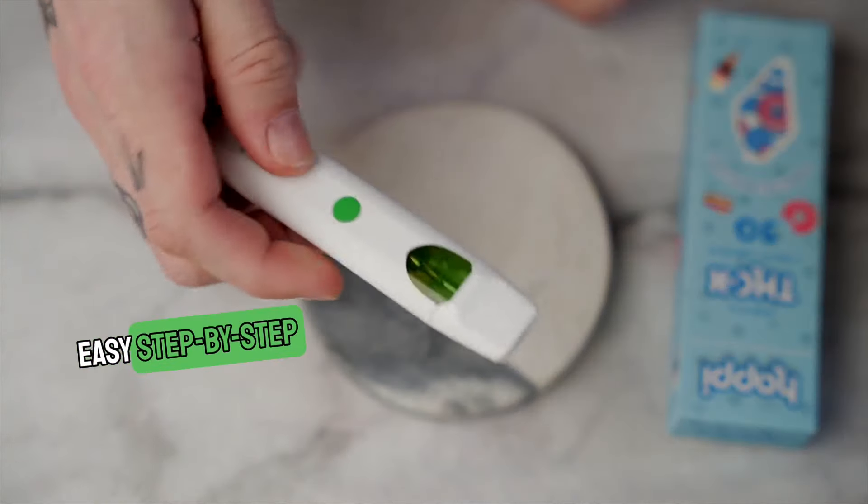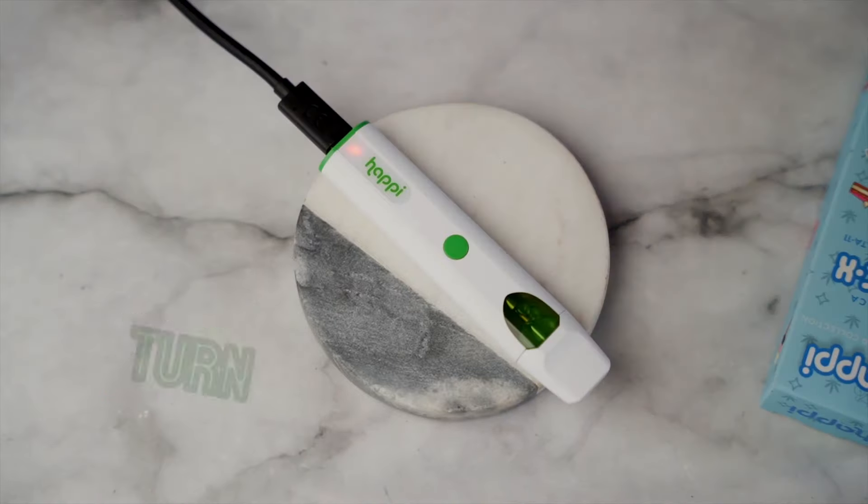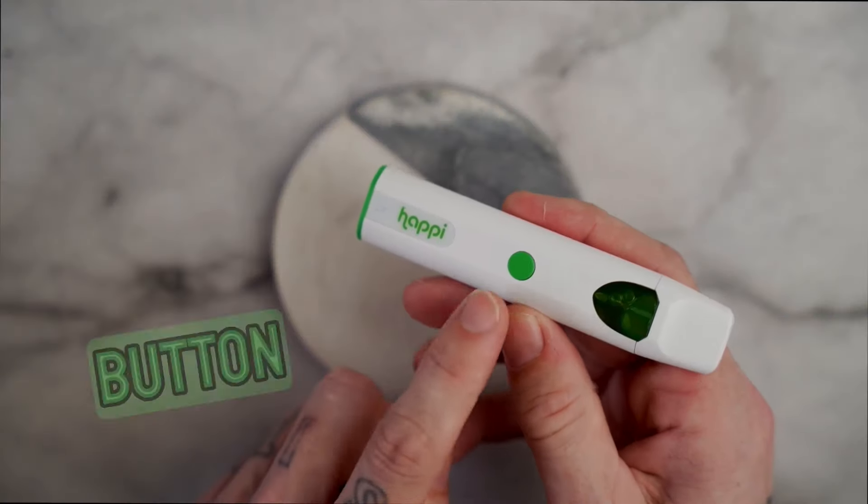Hey guys, here's the easy step-by-step process. Make sure you charge the device for one hour to turn it on. Then you're going to want to click the button here twice.